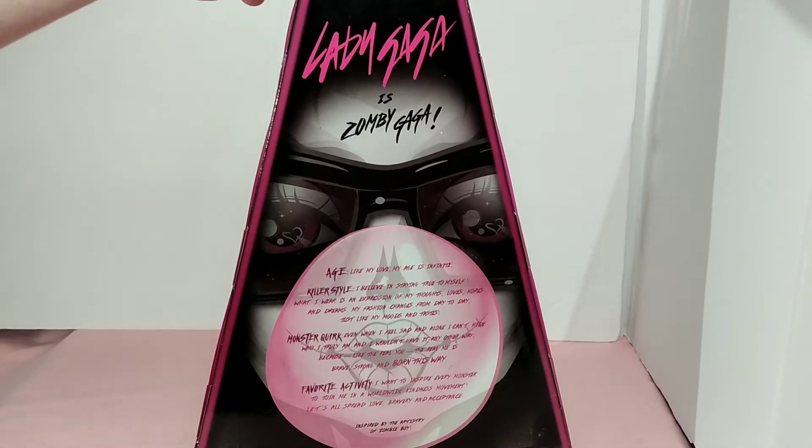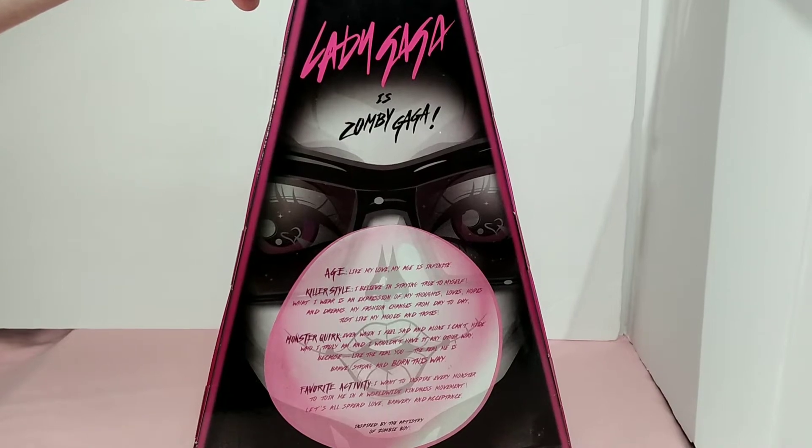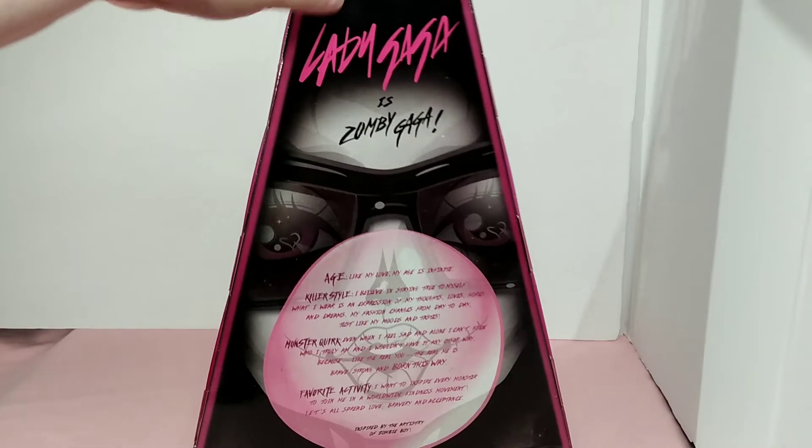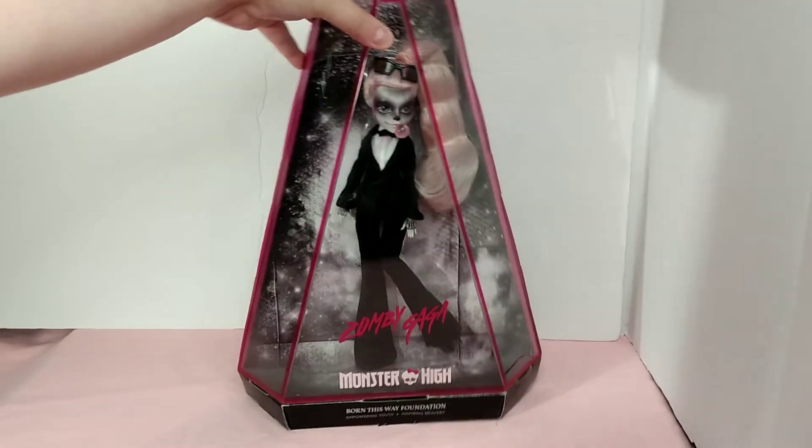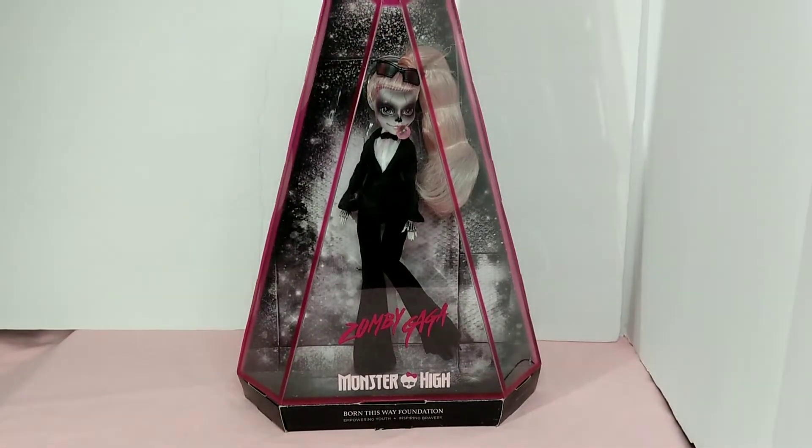It is her face with the bubblegum. It is wonderful. I love this doll — absolutely love this doll. This one is my display that I keep on the shelf, but don't think I don't have an opened one, because I do.